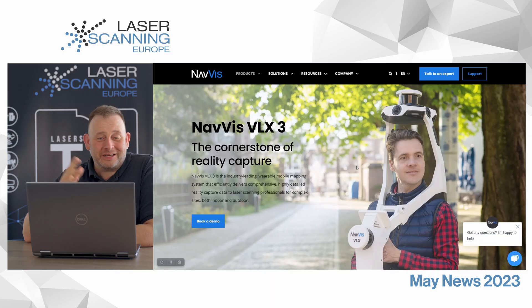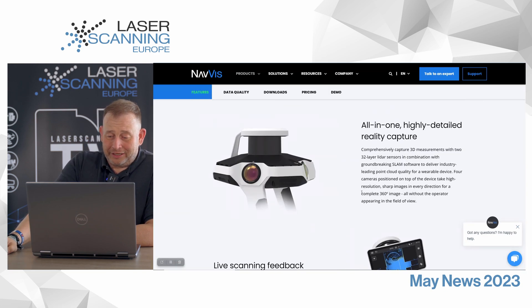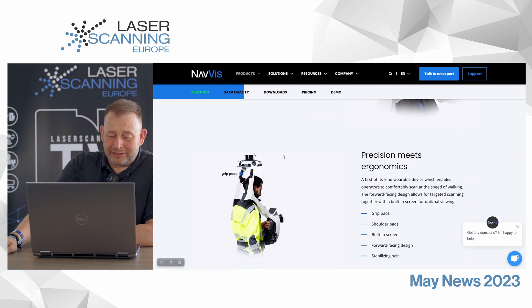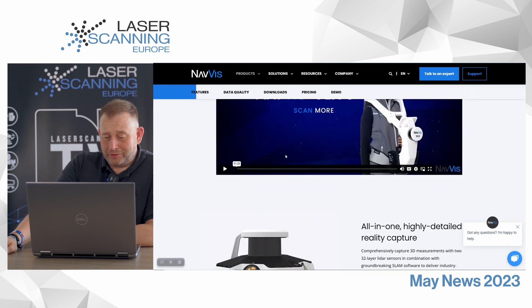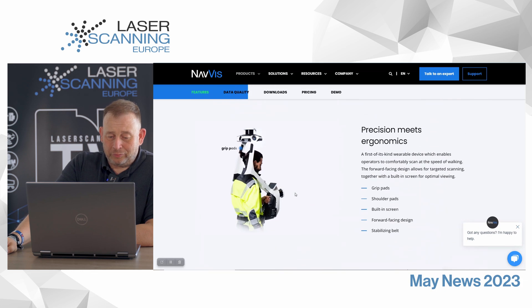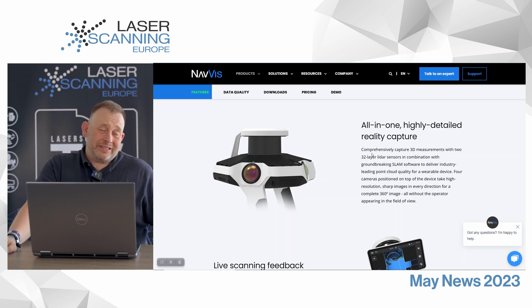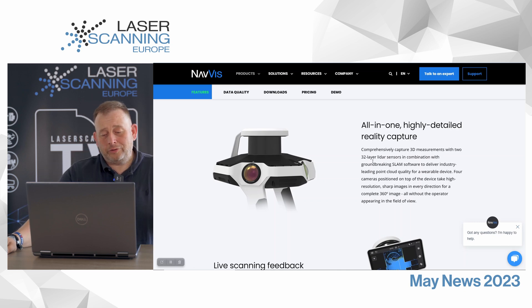Let us start with SLAM scanners. We have German company Nevis — they announced the new version of the VLX series. The name is VLX3. The new version has two new laser sensors. The system has two sensors: one is a horizontal laser, and then they have the vertical lasers. The new one has now 32 layers, and the old one had only 16 layers. So we have double the layers in each scanner — double the point clouds.